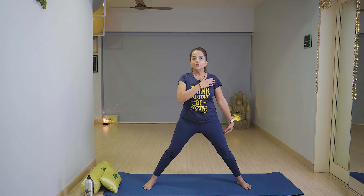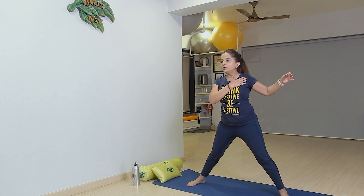Then slowly relax yourself with breathe out and relax. Now next is Trikonasana. In Trikonasana, we have to keep one and a half times the width of the face apart. Now stretch your hands out like this.